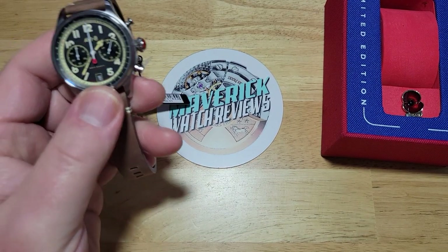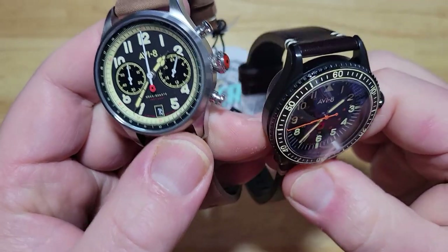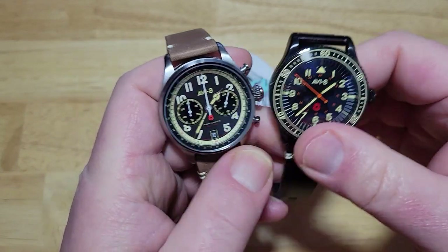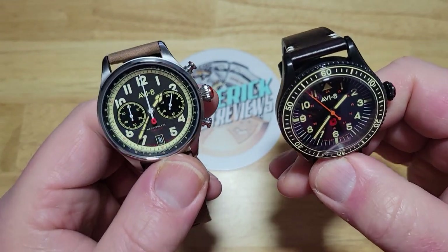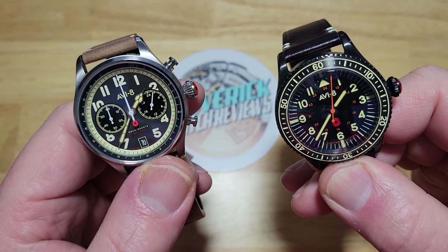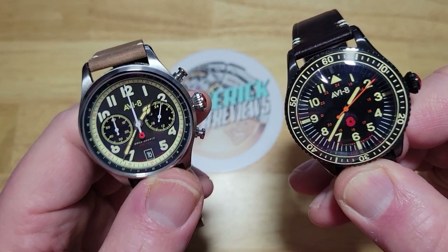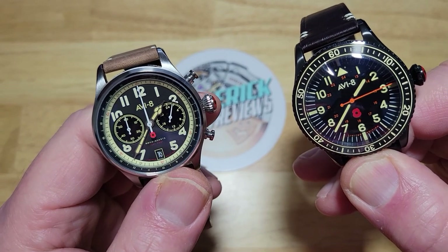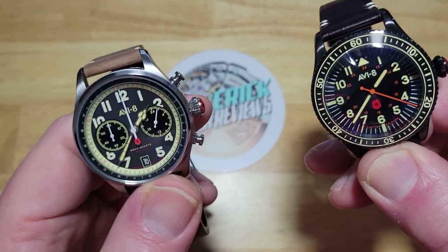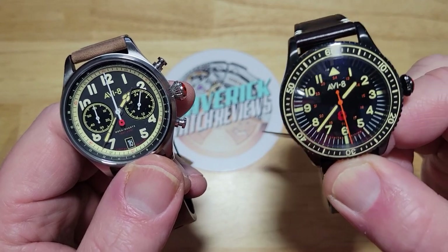Let me go ahead and tell the specs for both of these. I've got the 4092 on my left and the 4096 on my right. They both have a 40mm stainless steel case. Thickness for the 4092 is 12mm, for the 4096 is 12.5mm. Lug-to-lug for the 4092 is 48.5mm, for the 4096 it's 48mm. They both come on 20mm leather straps and are both water resistant to 50 meters, about 165 feet. The 4092 gets a TMI VK64 movement (basically a Seiko), and the 4096 gets a TMI VH31, both with about three years of battery life.